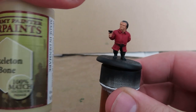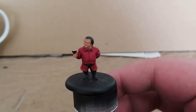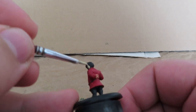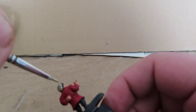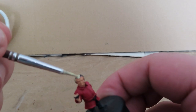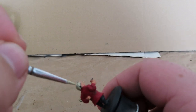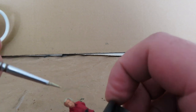Once all of that is done, we're going to move on to skeleton bone to paint Tyrion's hair. It seems like a strange colour, but combined with a flesh tone wash it actually gives off a very good-looking blonde hair colour, as the Lannisters are known for their blonde hair. I felt that yellow with a wash over it doesn't give an authentic blonde look, whereas skeleton bone with a few highlights we'll do later gives off quite a nice blonde hair colour.